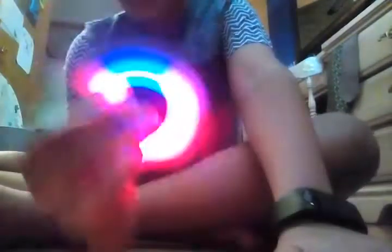Yep, that's the fidget spinner. It's black, guys — that's the color. The colors are blue and red when it lights up, that's what I mean.